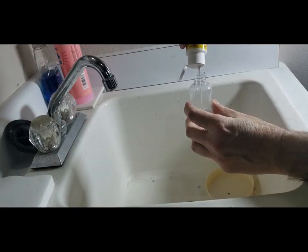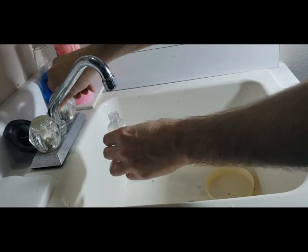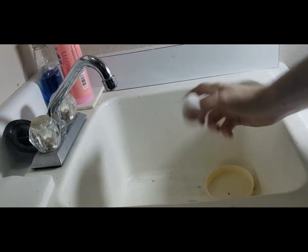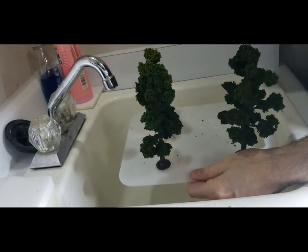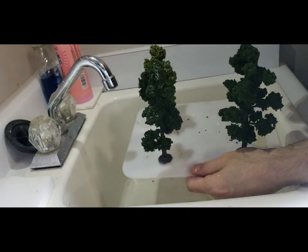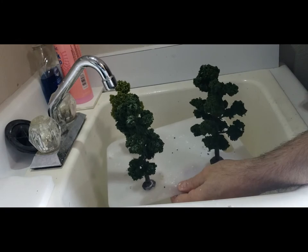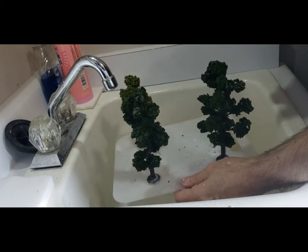Once all my trees are done and dried I'm going to take them to my laundry room sink and mix up a 50-50 mix of matte Mod Podge and water. I'll put that in a spray bottle and spray it liberally over all the trees. When that dries it's going to keep all that foliage in place and you're going to lose almost none of it. I'm using the spray bottle to save time — in my last video I just used a brush, but there's so much foliage it would take too long, so I did two coats over the trees and it worked quite well.